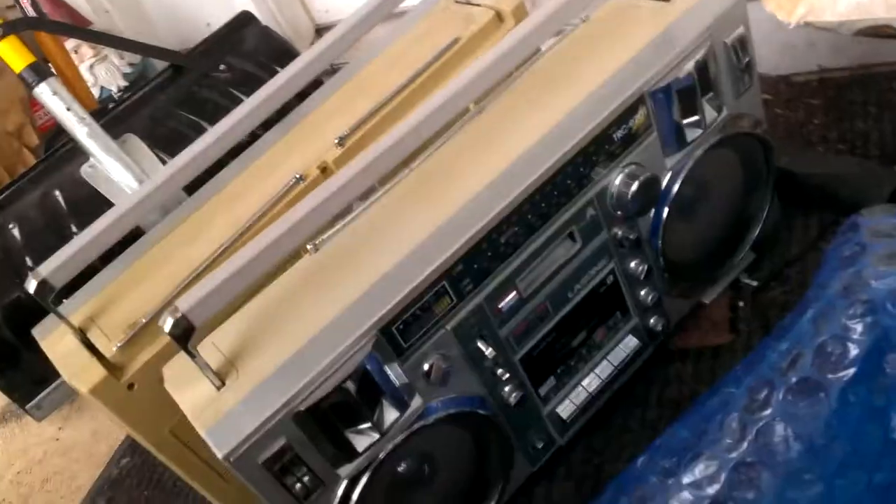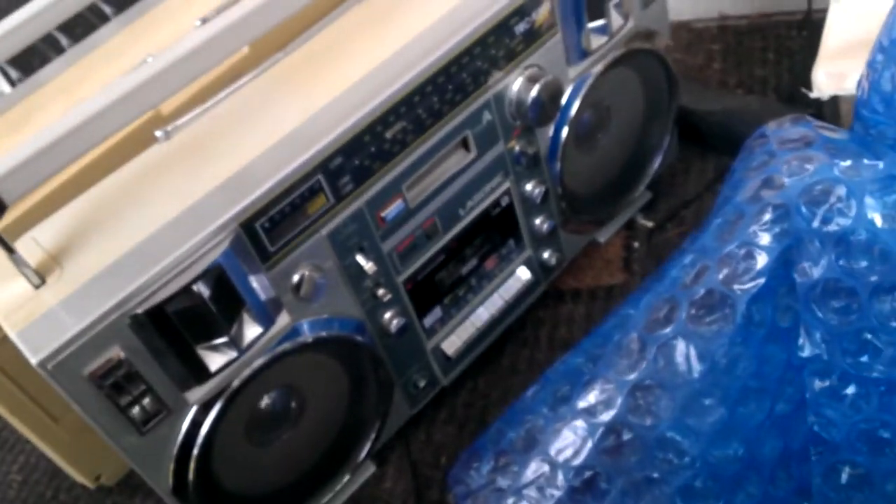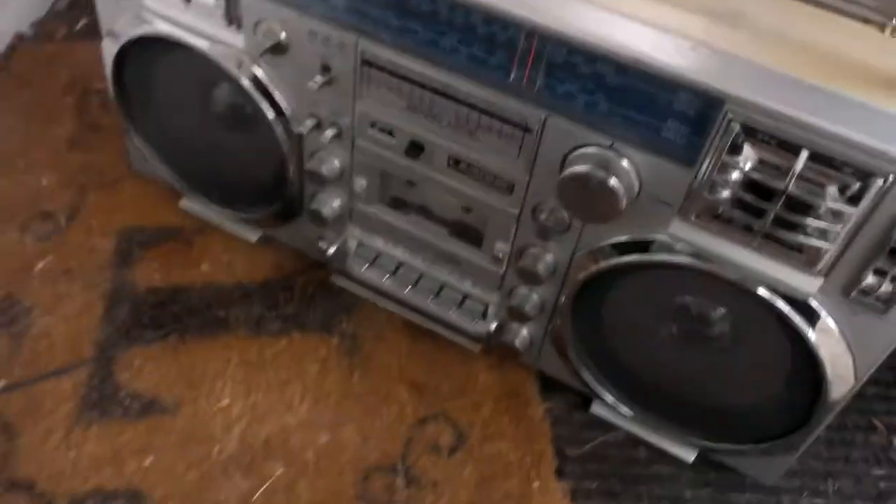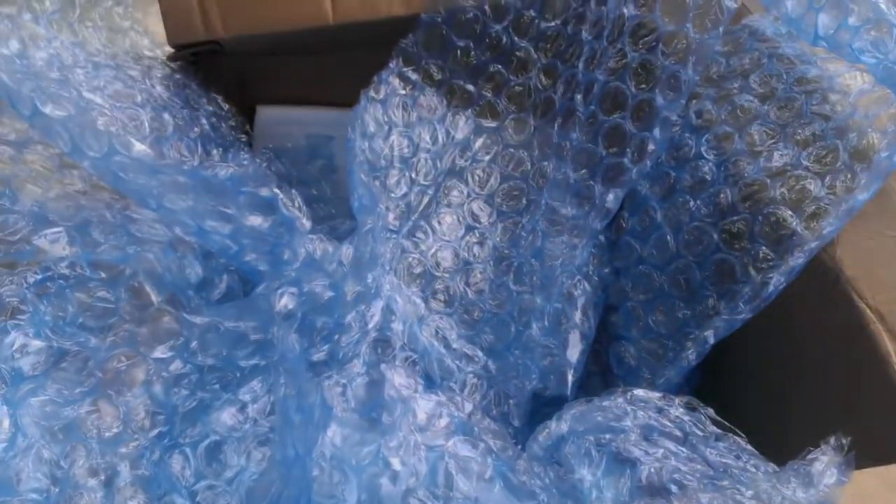Yeah, that was filming good. There's the empty box. There's the 920T. And there's the 920. Bye-bye, bye-bye, bye-bye.